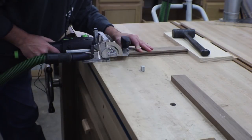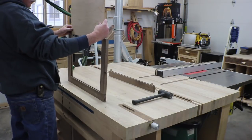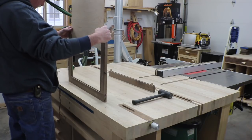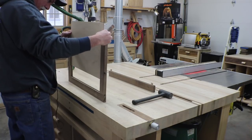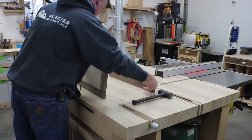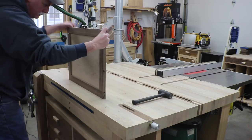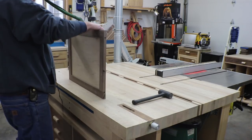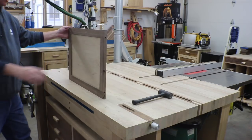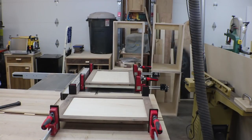And there's a good dry fit. I'll get these glued up and curing for the day. There's the doors all glued up - I'm just going to let those cure up and then we'll look at getting them hung and hopefully completing these cabinets here before too long.